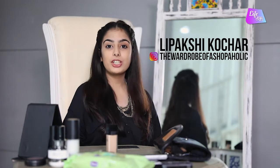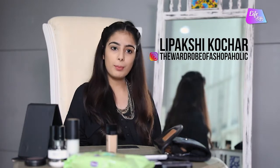Hi everybody! I am Bakshi Kochar from the Waterpuppers Shopaholic. Going to be shooting a very exciting smokey look today, so stay tuned for that.